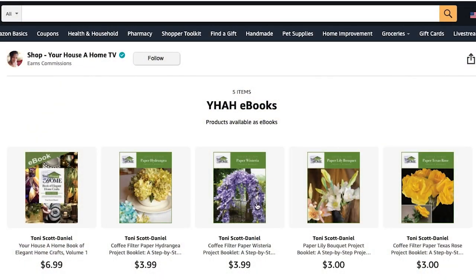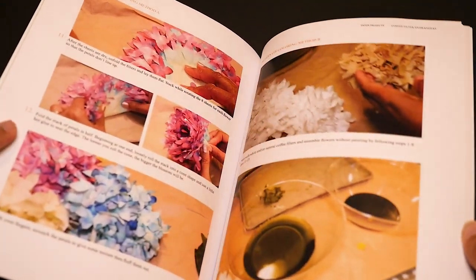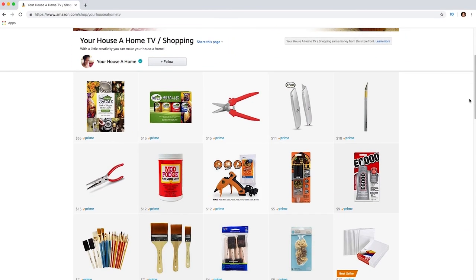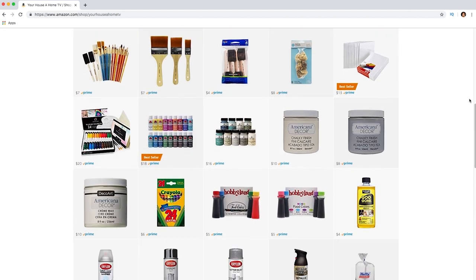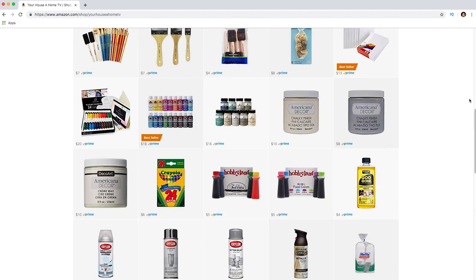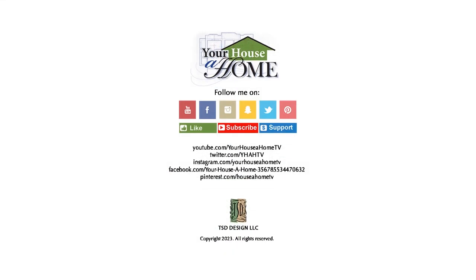You can now get separate e-project booklets and full color printed project booklets available on Amazon. On my Amazon page, you'll see all my favorite crafting tools and supplies used on this show, and you can add them all to your cart for one-click fast and easy shopping and delivery. I'll be working every day to make crafting fun and easy for you. Follow me at Your House at Home and Your House at Home TV on all social media for extra home, food, and gardening tips.